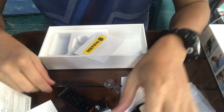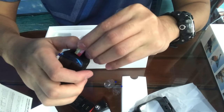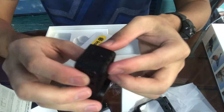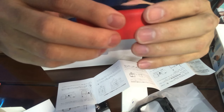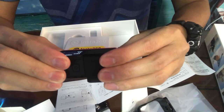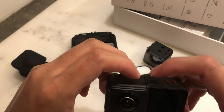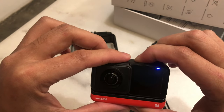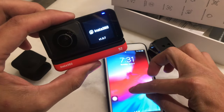Let's insert the memory card first. Done! Now, guys, let me show you how to connect it to the app on your phone. We need to turn it on and then connect it via Android or iOS.